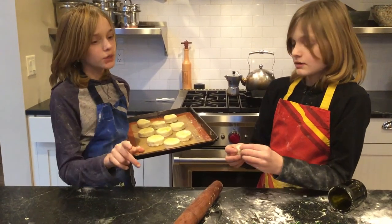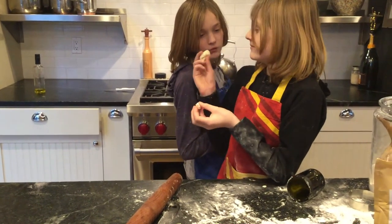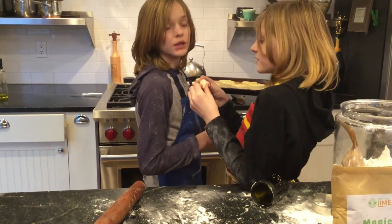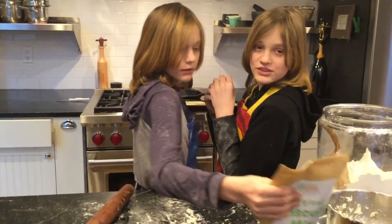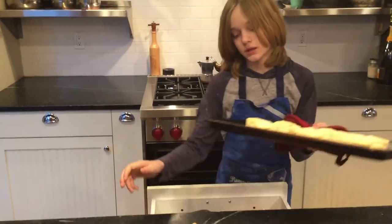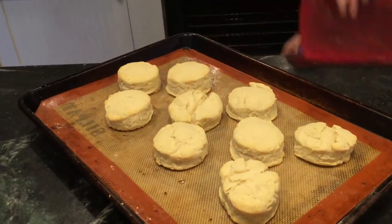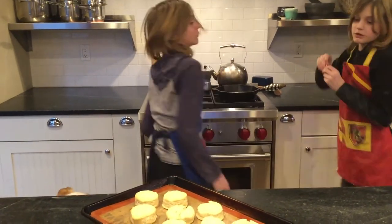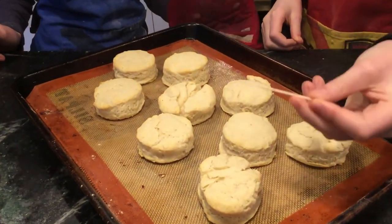The oven is preheated to 400 degrees. After it's done 7 minutes, you're going to turn it down to 350 and cook it for another 8 minutes or so. They're just so simple. And if you want to, you can stick a toothpick in — I'm pretty sure it works on biscuits like other baked goods. If it doesn't come out with any crumbs on it, it's usually pretty close to done.